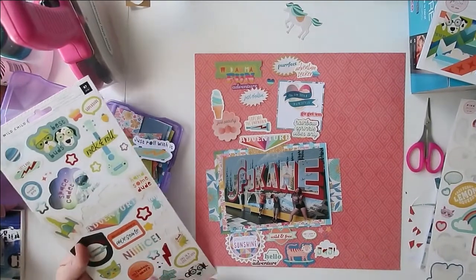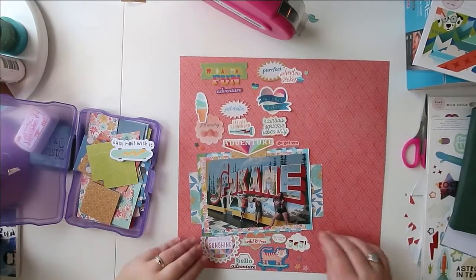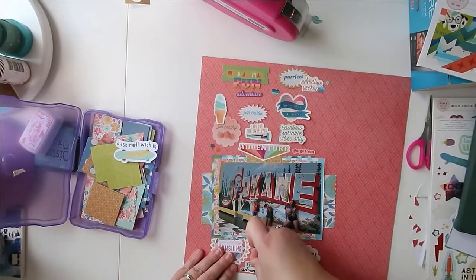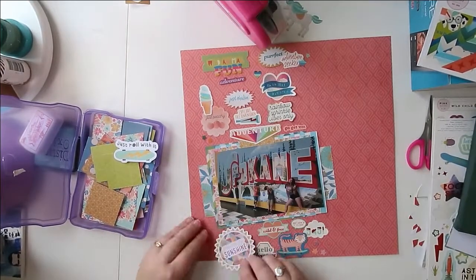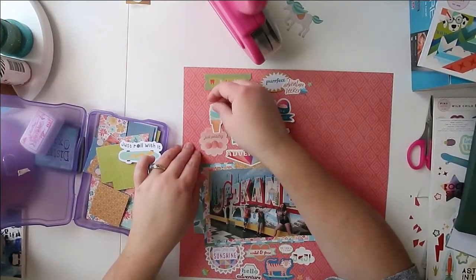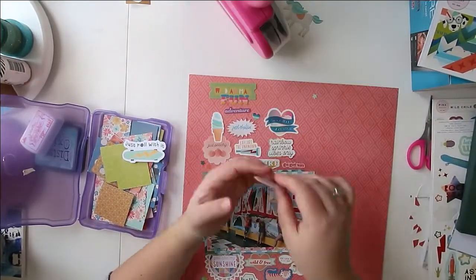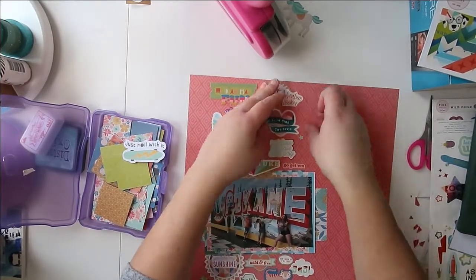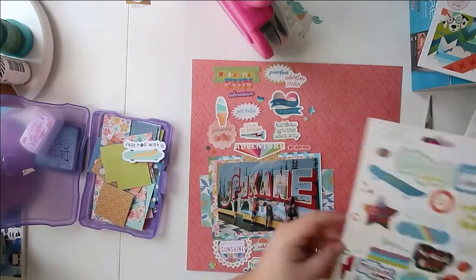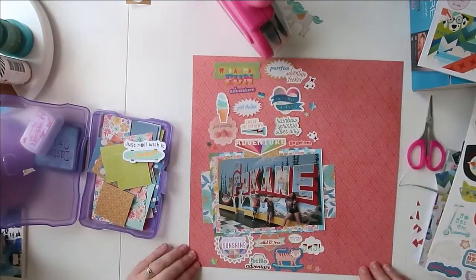I went through my pictures and found one of the kids in front of a sign when we were in Spokane. It has a lot of colors that were also in the paper pads — the red that is slightly orangey matches the darker lines in the paper, and it has blues and greens and pinks and all kinds of stuff. I thought it would be fun to use this picture and add a whole jumble of different words. Both collections have a lot of words like 'adventure,' 'go,' 'find your treasure,' 'go get them,' and that kind of stuff.